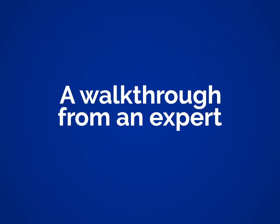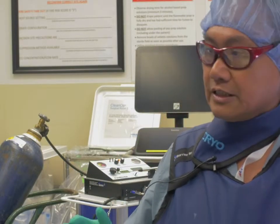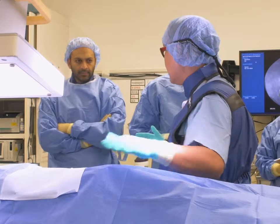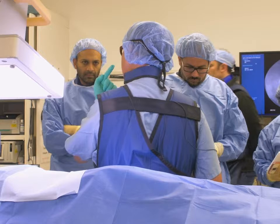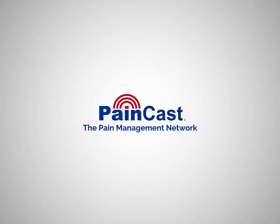The cryo machine has three different probes: a 14 gauge, a 16 gauge, and an 18 gauge. The 14 gauge is the one I prefer to use for the occipital, all of the facets, the SI, and the pudendal. The 18 I prefer to use for the supraorbital and infraorbital because they're smaller. The 16 I like to use for peripheral nerves. So those are the probes I would like to use.